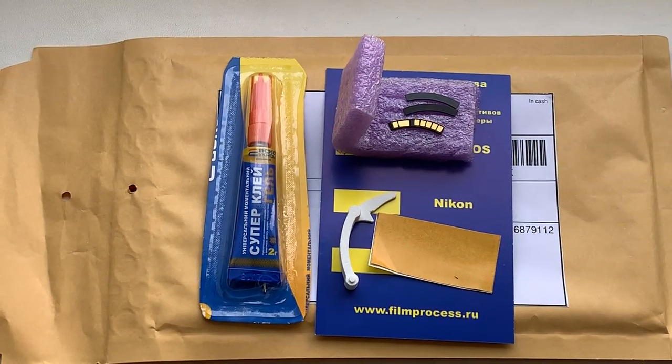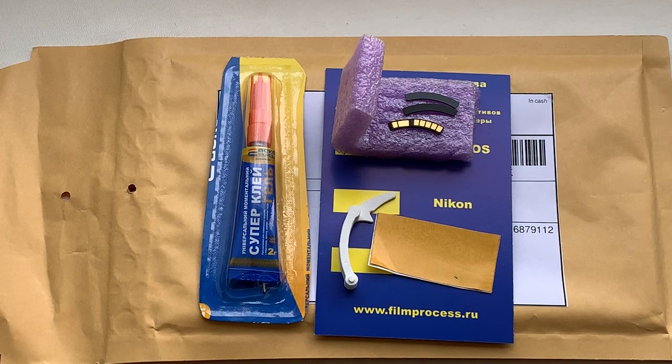Now I am packaging your chip and sending it to you tomorrow morning. Thank you for your attention.